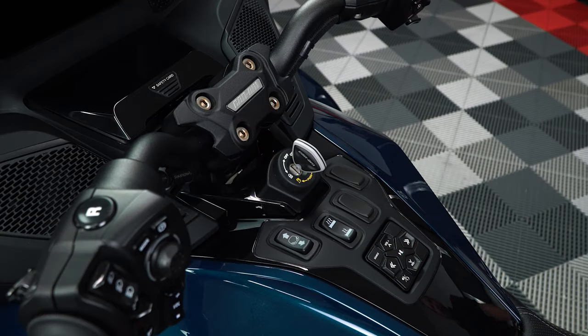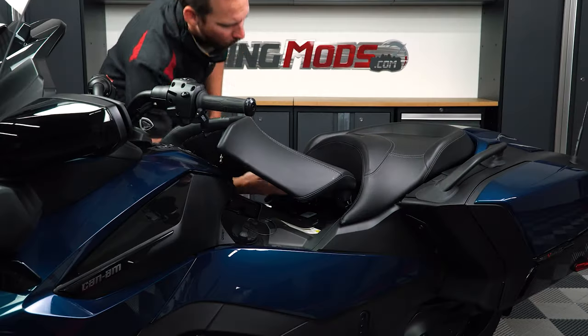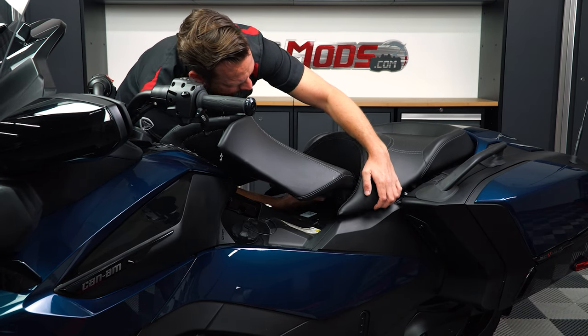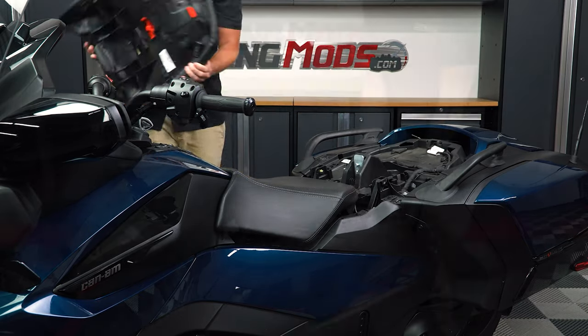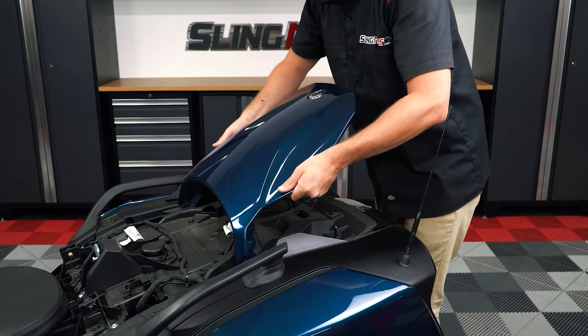Start by pressing down on your key and turning it clockwise so you can unlock and lift up the driver's seat. Then reach your hand underneath and back to release the two clips holding the back seat in place and just lift it up and off. Now carefully lift up the rear deck panel and tilt it up and back to unhook it from the front.